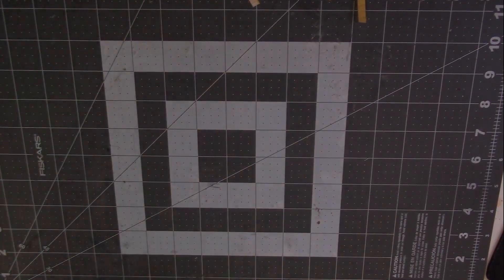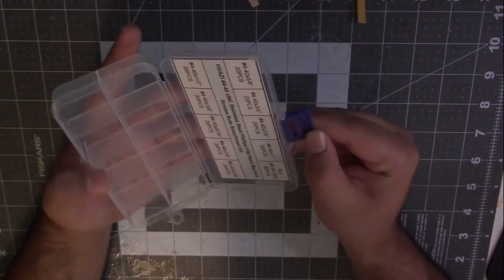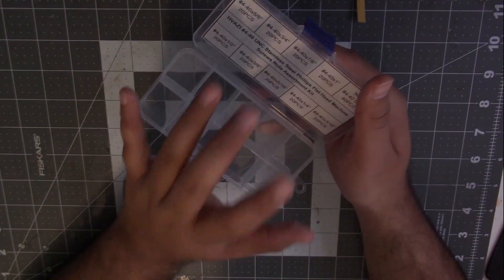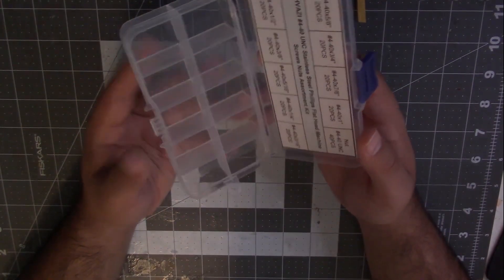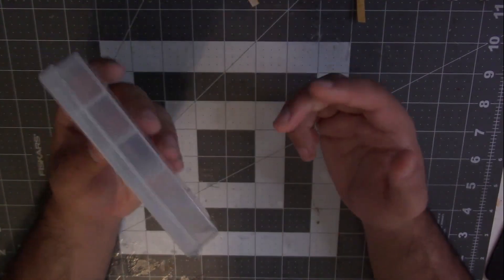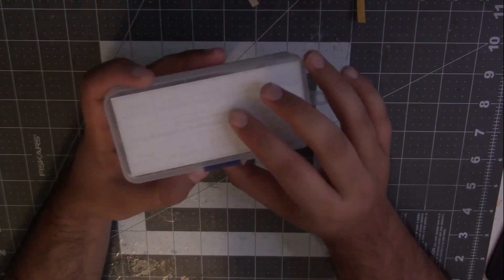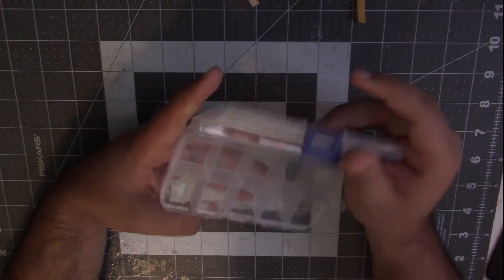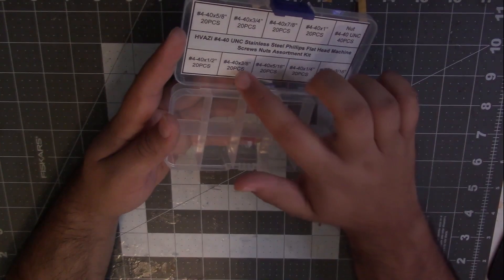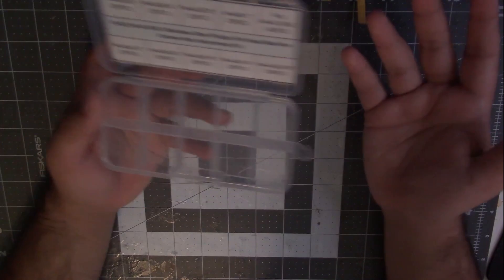Before, I had all the screws in containers like these little plastic box containers that aren't really that good. Sure, they have the labeling right here for all the screws, but they're just chunky — just too chunky in my opinion. And if I want to find a 4-40, all I see is this label on the lid. I open it up and then I have to match — okay, so I'm looking for a 4-40 three-eighths and I have to figure out which slot, which is annoying.